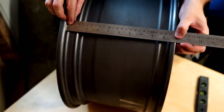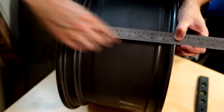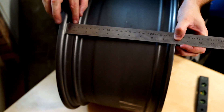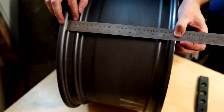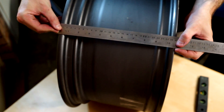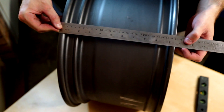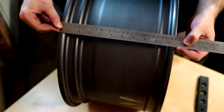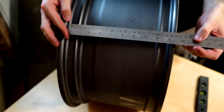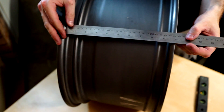When measuring the width of the wheel, we want to measure internally between the inside of the bead and the inside of the bead. You can see that's nine and a half inches, because this is a nine and a half inch wide wheel. If we were to measure the outside we'd see ten and a half inches, but this is a particularly thick bead on this wheel. So it's important to always measure correctly on the inside — nine and a half inches.